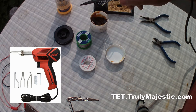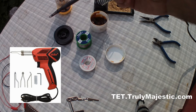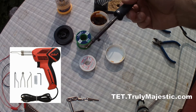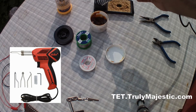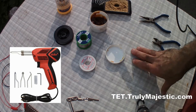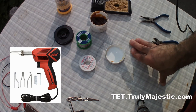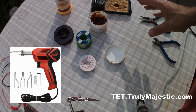Usually with a soldering iron like this you have to plug it in and let it warm up. It takes a few minutes to warm up before you can work with it. With a soldering gun you don't need to waste that energy having it powered up for a few minutes — or sometimes a long time depending on the wattage — before you can start working. That is the advantage of a soldering gun over a soldering iron.